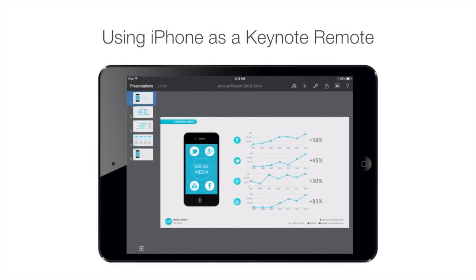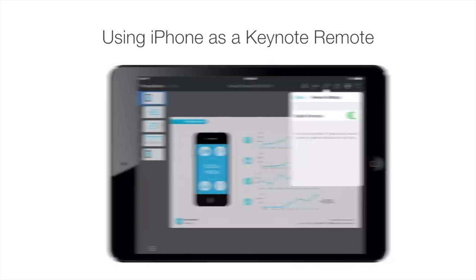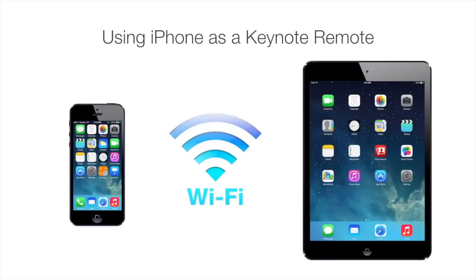In Keynote, under the Tools icon, select Presentation Tools, then select Allow Remote Control, and toggle the Enable Remotes button. Remember that both your iPhone and iPad need to be on the same Wi-Fi network.